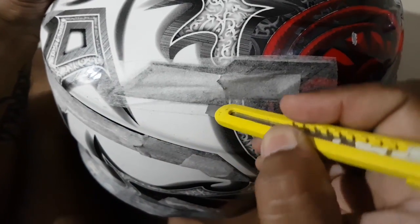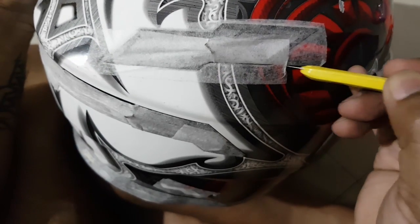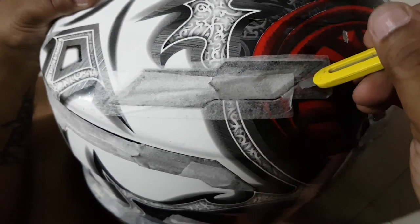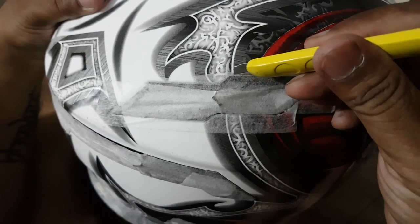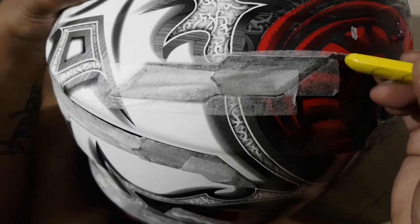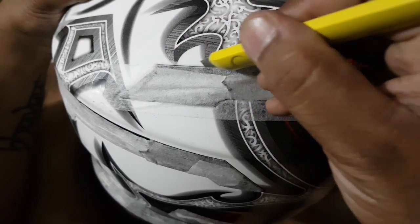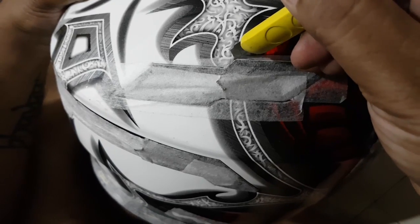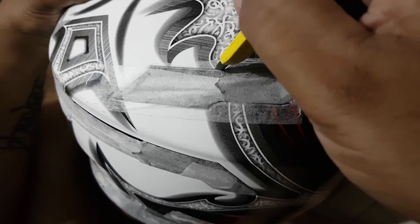You need to take out the extra masking tape where it is not required. You need to identify those areas and then, with the help of a cutter, trim it carefully. That's where you need to be careful before painting — you need to plan your paint properly.